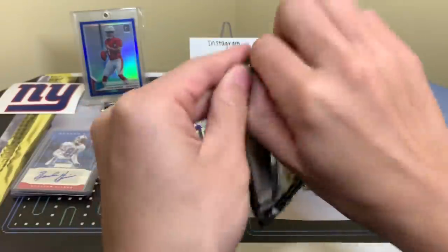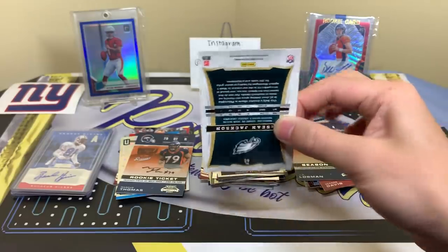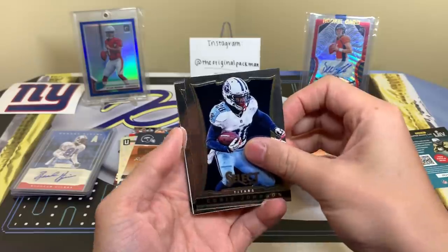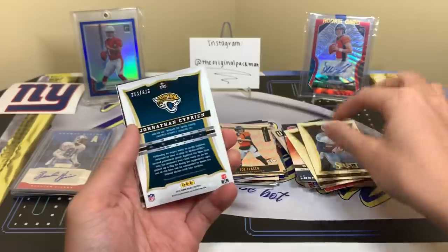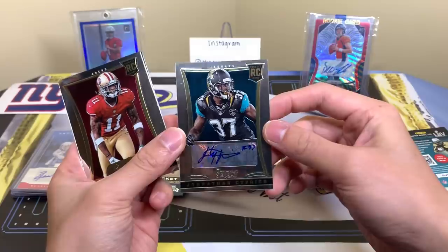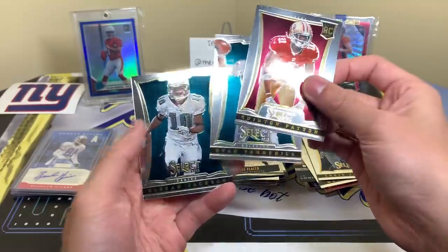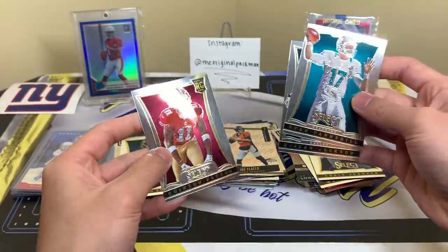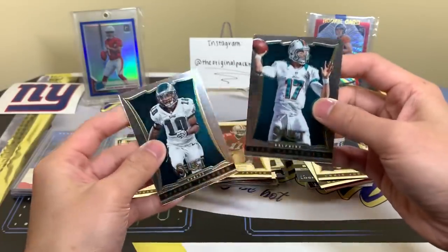And Select from 2013 — not too many big rookies in this class but Select is a decent product. Chris Johnson, Mark Sanchez, and we pull an autograph of Jonathan Cyprian — rookie auto, sticker auto though. Quentin Patton rookie card, Brian Tannehill, Sean Jackson. It's funny — these chrome cards feel very different from the chrome cards we get today. If you break Select or Prism now they feel much different.